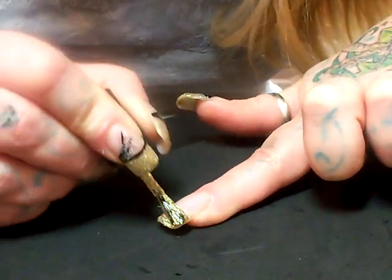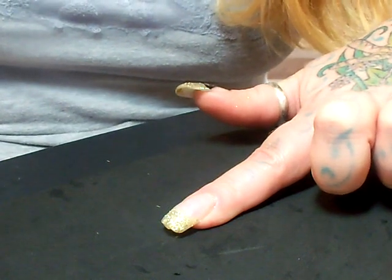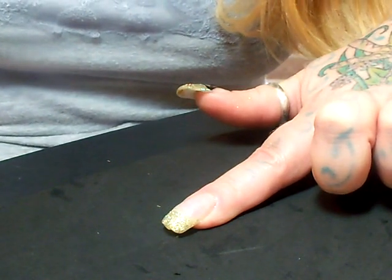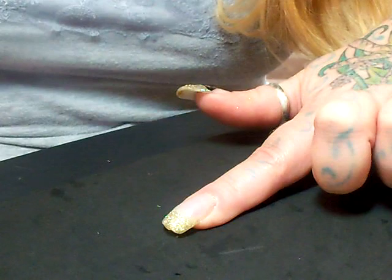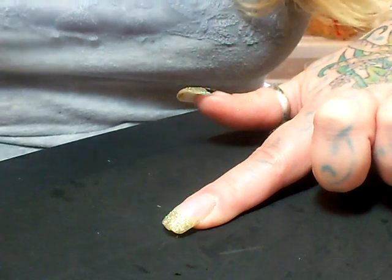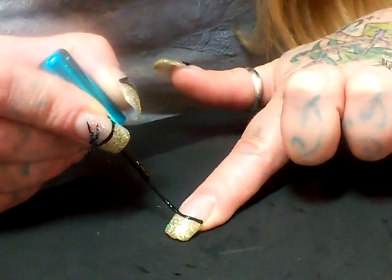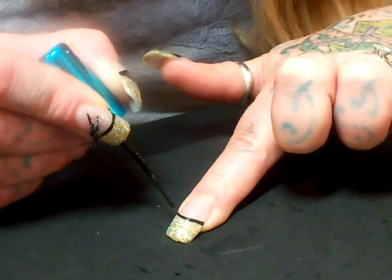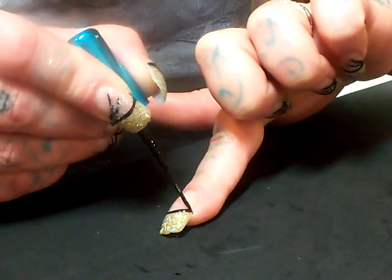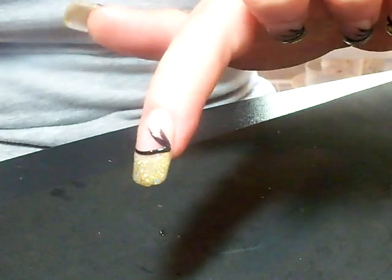Very simple thing to do. Once you get that on, you can take your black polish and just clean your brush up so it's a thin line you want. You just draw your line across underneath your tip, and then you draw another line down and another one down. That's what it looks like so far.